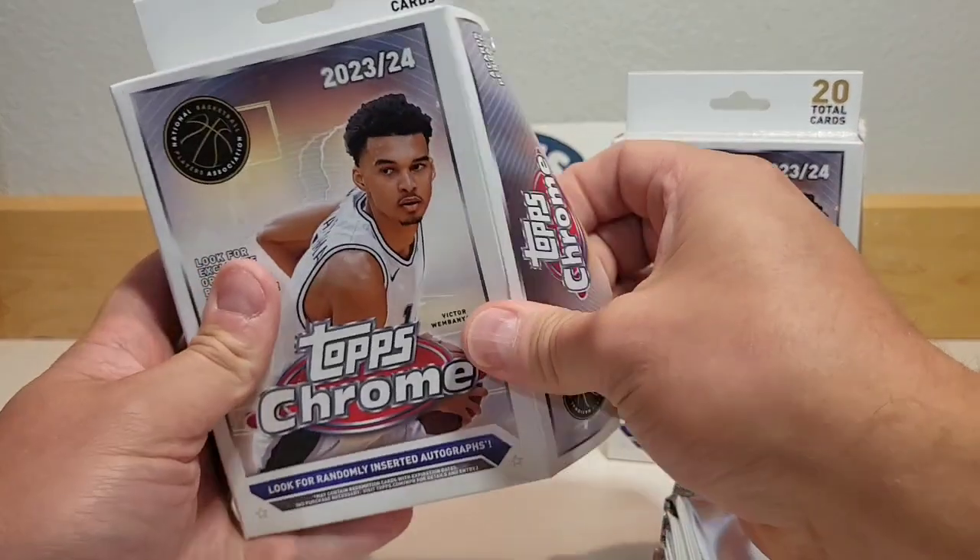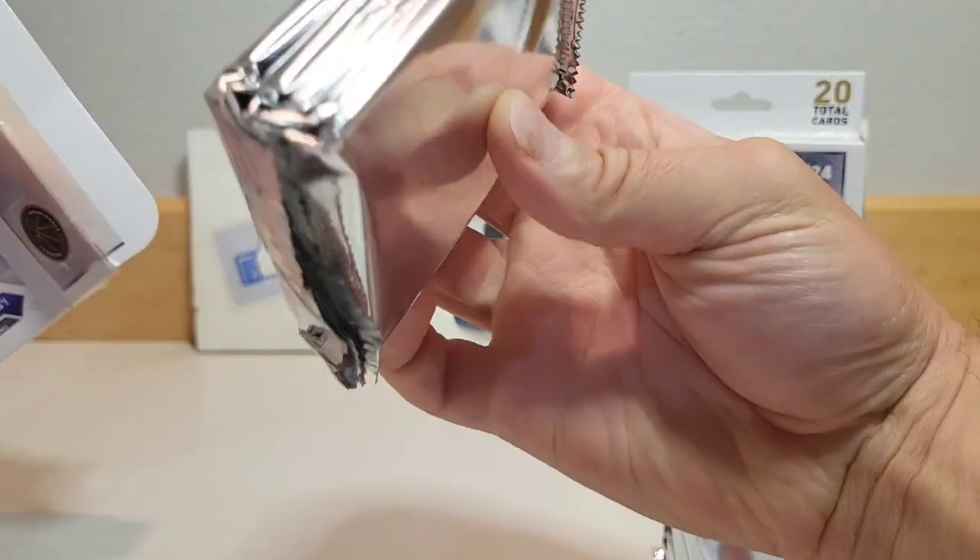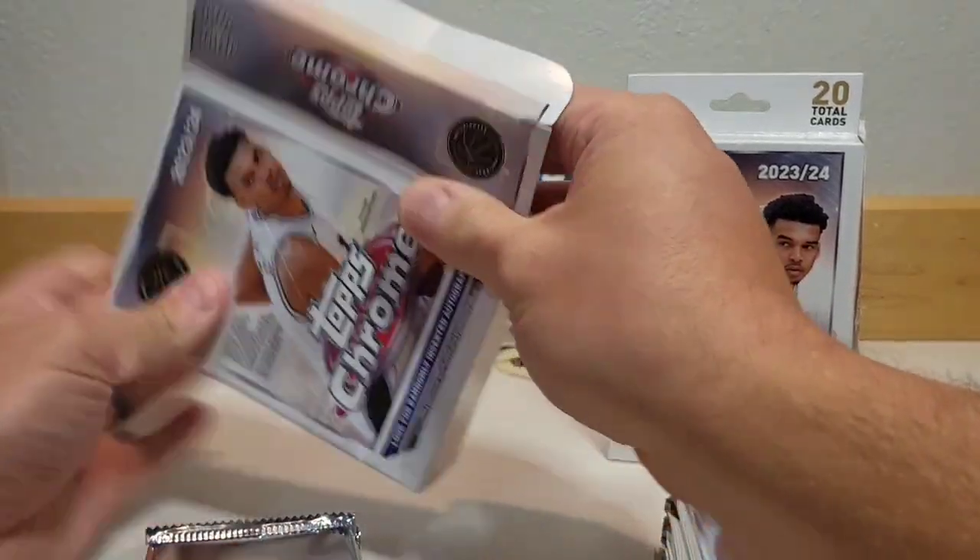I thought it was just going to be one pack, but it's these five silver packs — I've never seen that before. So we've got five four-card packs, for 20 cards total.